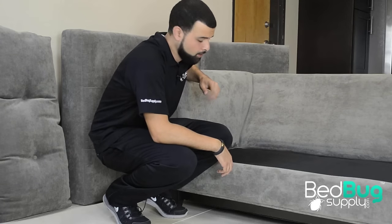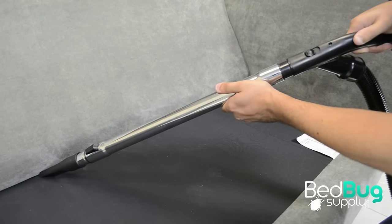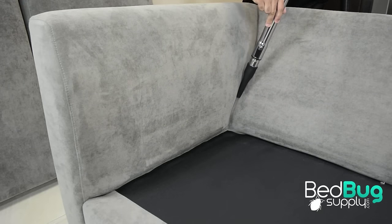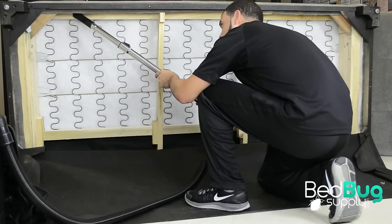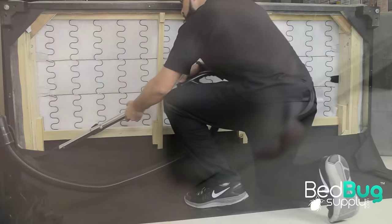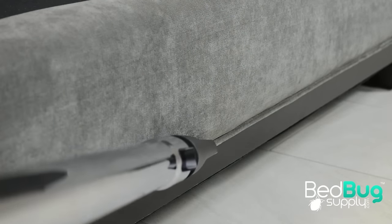If you find any signs of bed bugs, you're going to want to start treating your couch right away. Begin treating your couch by using a vacuum to pick up as many bed bugs, bed bug feces, and eggs as possible in the cracks and crevices of your sofa. Vacuuming is a great way to quickly reduce the bed bug population before steaming and applying your residual chemicals. While you could use your own vacuum, it's recommended to use a HEPA-filtered PCO vacuum that features plugs and a shake-free bag to prevent bed bugs from escaping the vacuum's body.